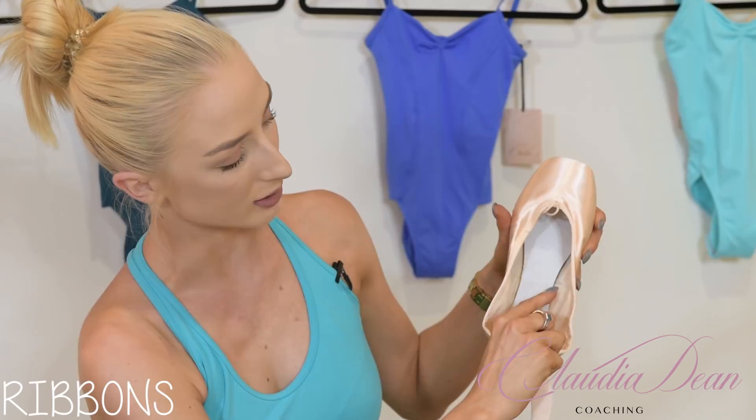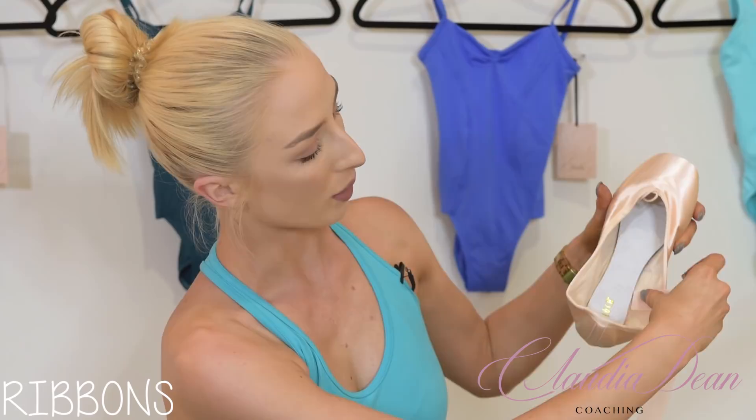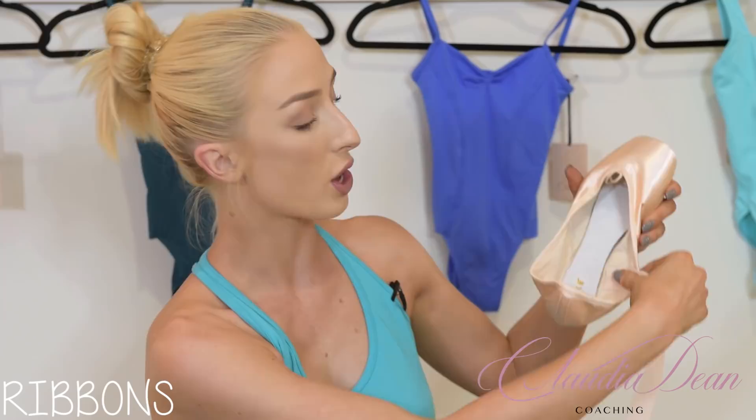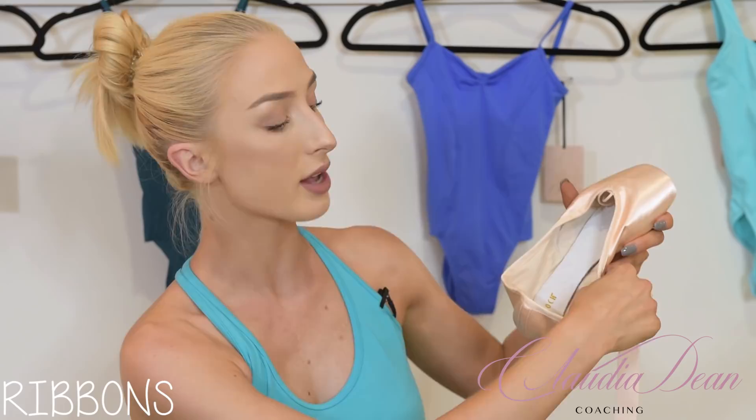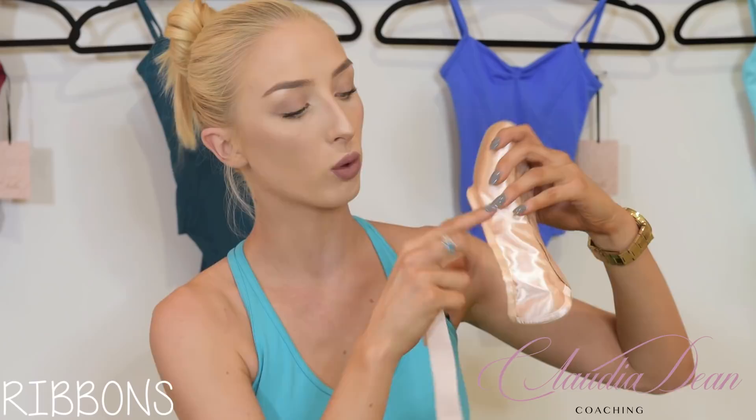Another tip I used is to place the ribbon right where the seam is. I love Block pointe shoes because that seam is always in the same place. I'd leave a ribbon-width space from that seam and sew it right next to it. I'd also recommend sewing your ribbons really far down into the shoe, almost where the base of the shank is, for extra support. When you're on pointe, it grabs the whole side of the shoe and gives a seamless line.